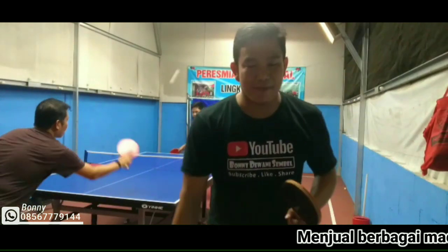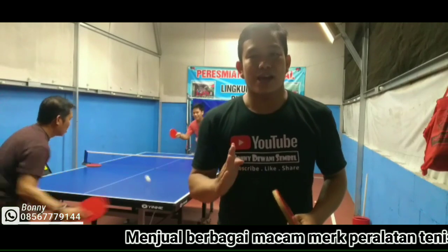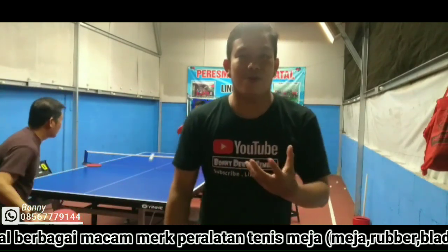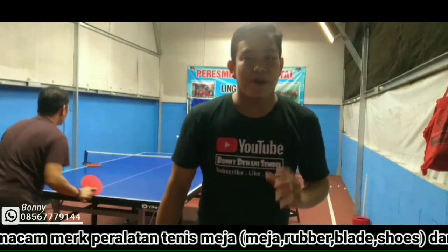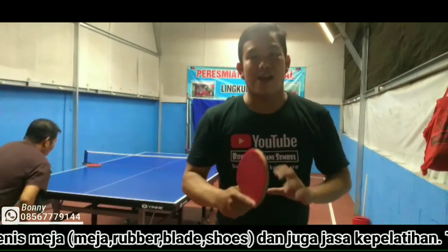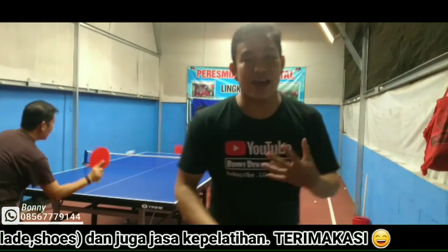Oke, balik lagi kita mau membahas tentang, menurut saya, hal ini banyak terlewati oleh semua pemain. Banyak yang nggak sadar, banyak yang nggak peka dari awal, sebab terlalu basic tapi penting menurut saya.